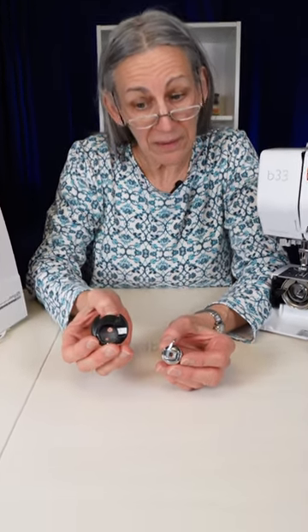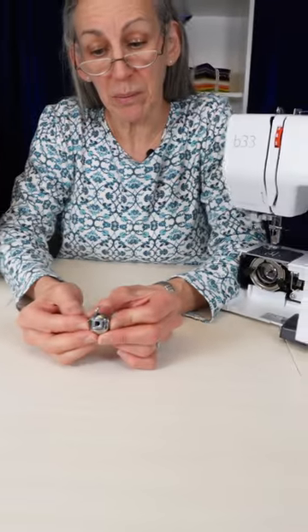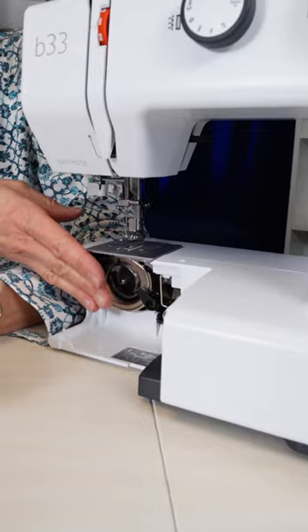Bobbin cases. Your machine either has this kind of bobbin case which is for a top loading machine, or it has this kind of bobbin case for a front loading machine.